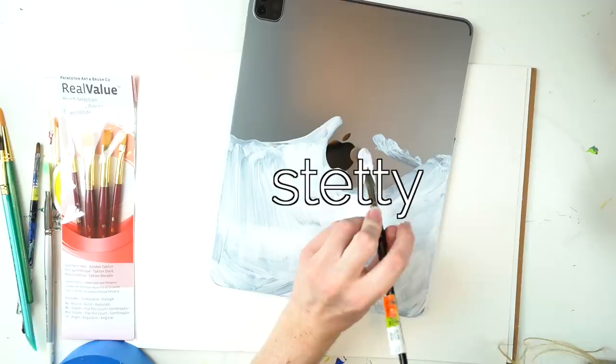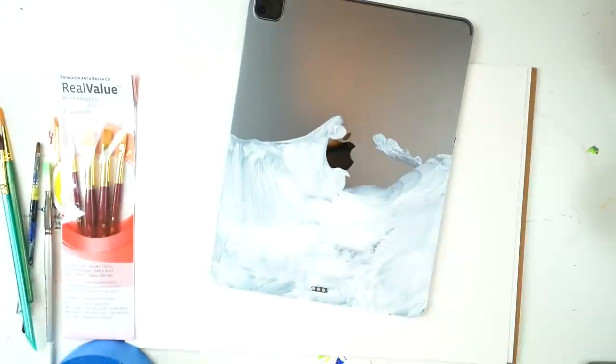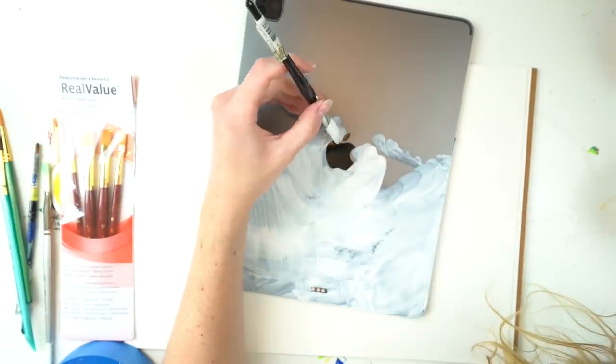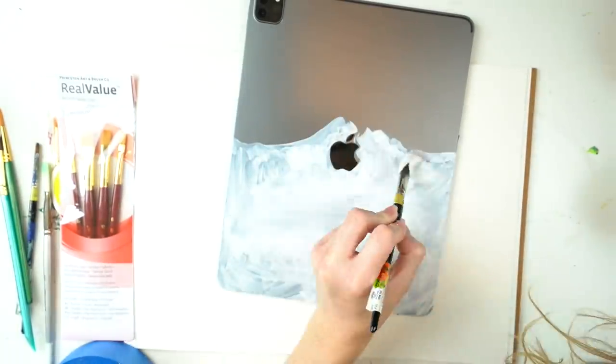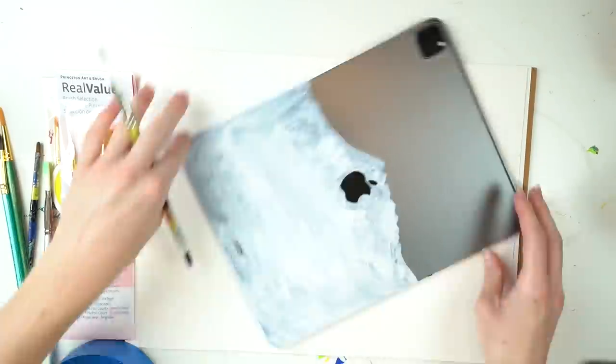And I have a pretty steady hand — I have a steady hand, okay. Even so, it's not really steady enough to perfectly paint around it. I call this one a success because you can't see the little mistakes I made on camera, so I can pretend that it's perfect when it's actually not.